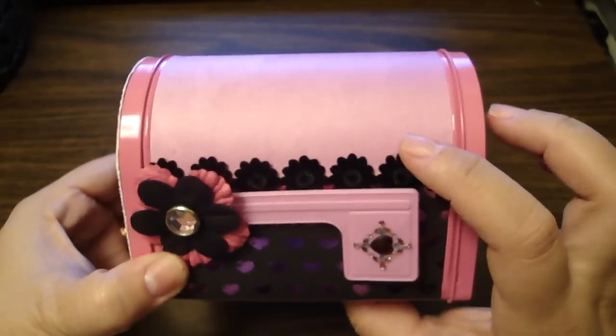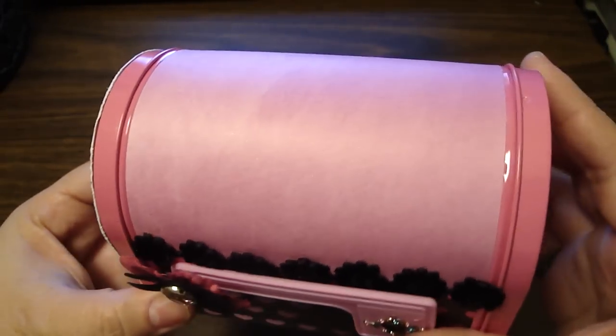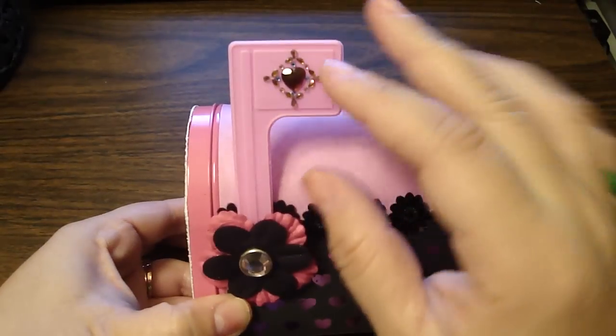Then I added from the same paper pack, I went and added some design paper on top, which I had Glimmer Mist with the pearl. For the flag, I added a Prima Bling on the flag.